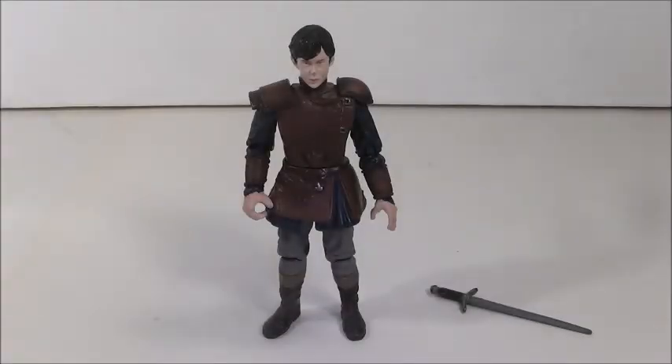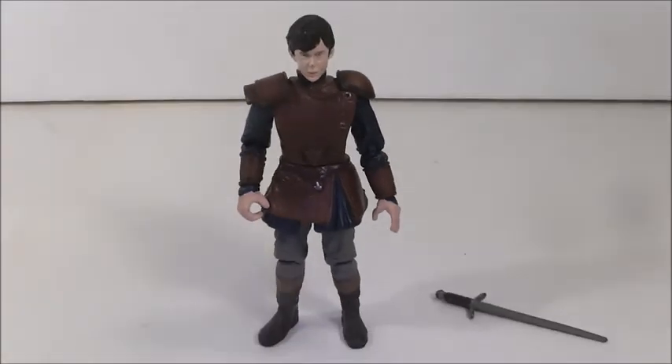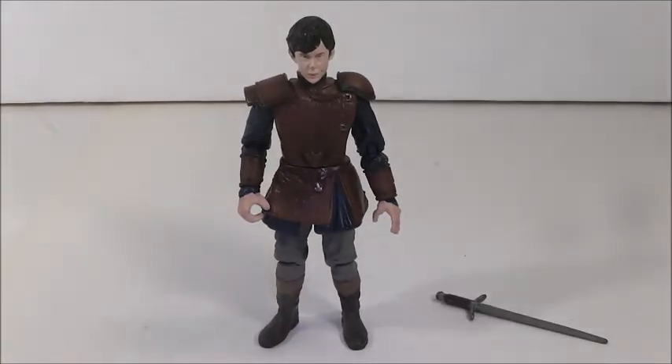Hi everyone, welcome back to another video. Today's video is a figure review on the Chronicles of Narnia Prince Caspian Edmund figure. I got this Edmund figure in a trade — I believe he originally came out in a kind of playset with an eagle and such. I love Edmund, I love Skandar Keynes who plays Edmund. He's amazing, Edmund is one of my favorite characters, and I have to have every Edmund figure, so I thought I would review him for you guys today.